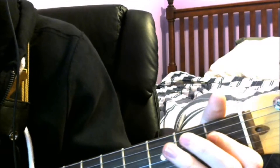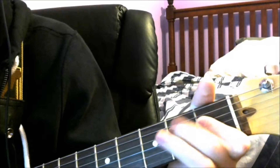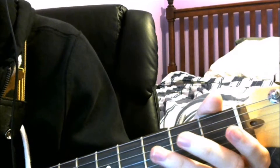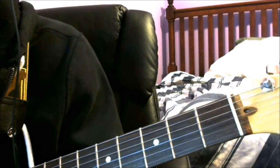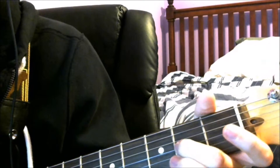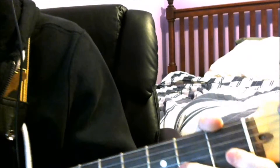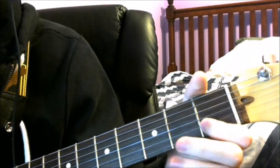Place your finger on the 2ème fret de la 4ème corde, and grattez. Then place your finger on the 3ème corde, and grattez la 3ème chaine. Placez votre doigt de milieu sur la 2ème cassée de la 3ème corde, and grattez. Ensuite placez votre index sur la 1ère cassée de la 2ème chaine, and grattez.